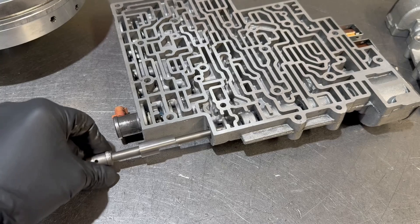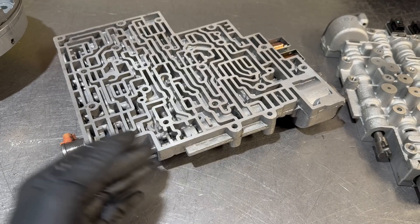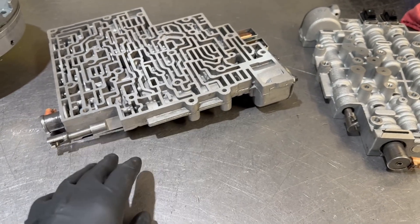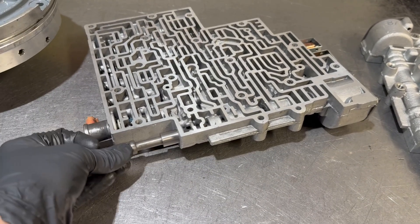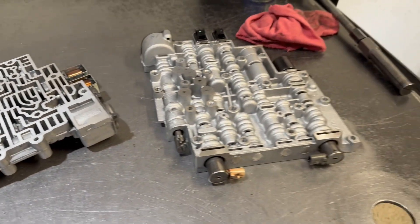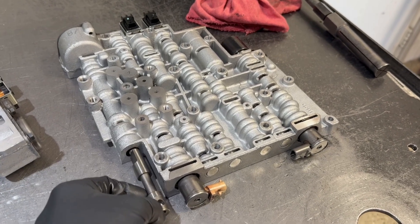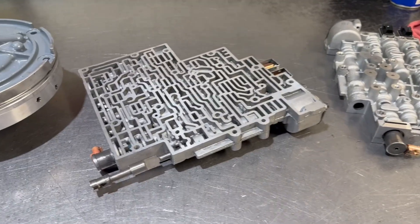You need a new manual valve, and I really don't want to use this casting because there's a risk that it has been opened up in a way that would render it not serviceable. You would have cross leaks, potential for delayed engagements in drive and other range positions because somewhere between here and here, it got horribly jammed up, and it took some effort to pull it out of the bore. I have another good used valve body here, the same vintage, and this is how the manual valve should move in and out of the bore — nice and easy. We'll go ahead and build on this one; this one is basically scrap at this point.